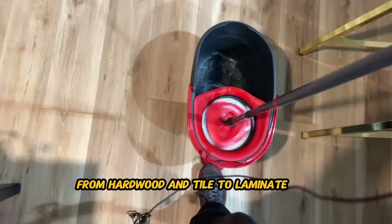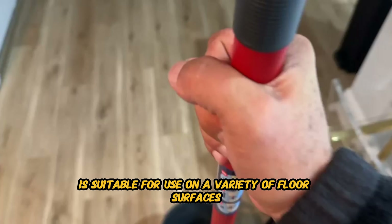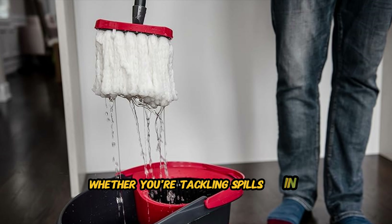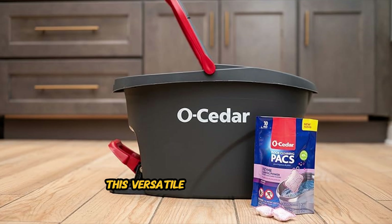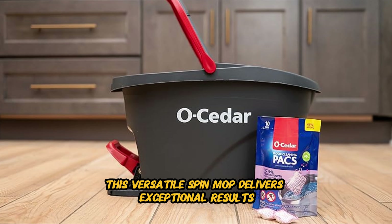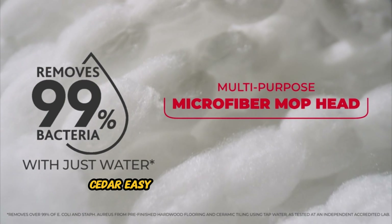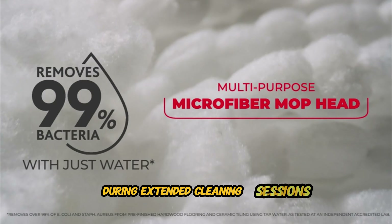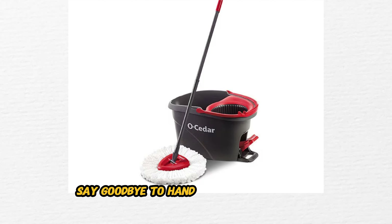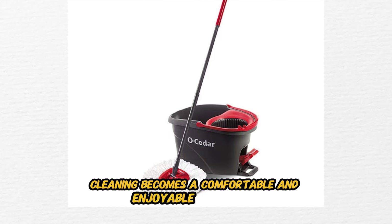Crafted from high-quality materials, including a sturdy bucket and a durable stainless steel handle, the O-Cedar EasyRing Spin Mop is built to withstand the rigors of regular use. This spin mop system is designed for long-lasting durability, ensuring years of reliable performance. From hardwood and tile to laminate and vinyl, the O-Cedar EasyRing Spin Mop is suitable for use on a variety of floor surfaces. Whether you're tackling spills in the kitchen, muddy footprints in the entryway, or dust and pet hair in the living room, this versatile spin mop delivers exceptional results on every surface.